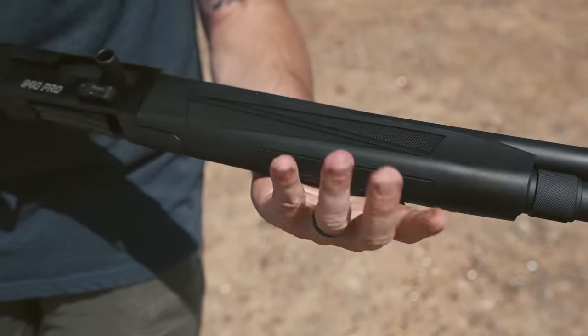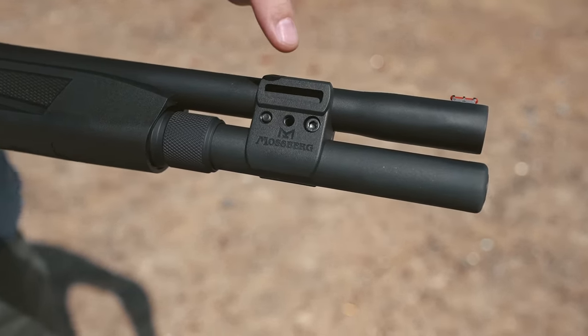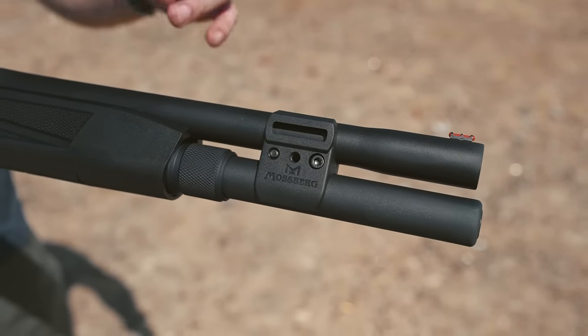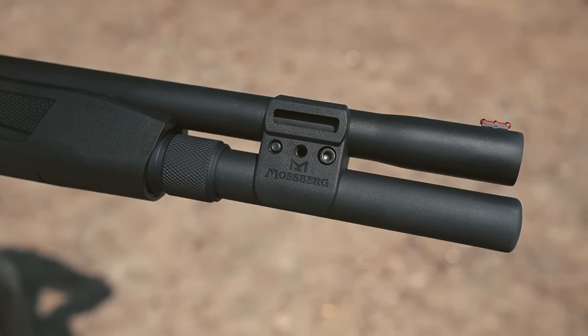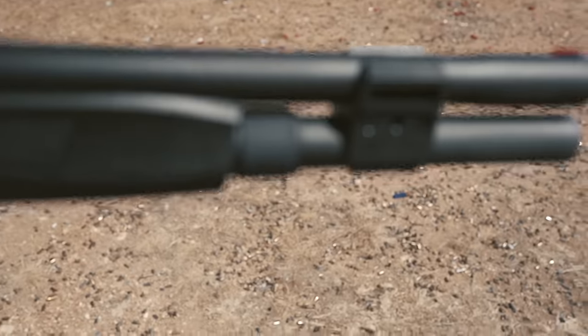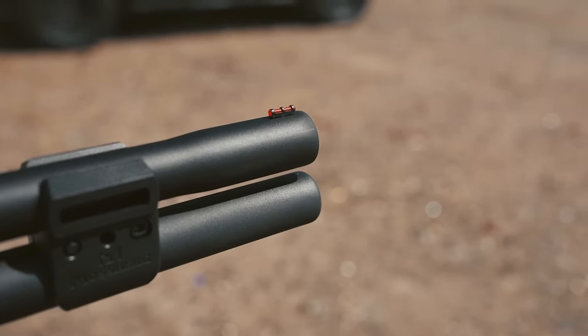Moving forward you also have M-LOK — look at that, this is gorgeous. So you can mount accessories without having to add an additional Picatinny rail, which would increase your overall size. Then finally at the very end of the gun you have this outstanding fiber optic red dot sight.